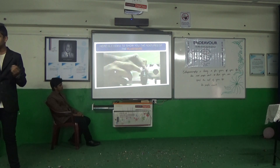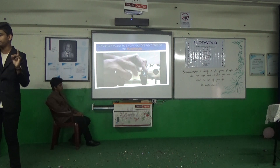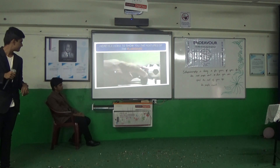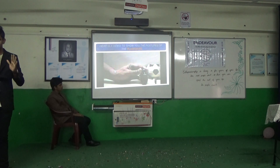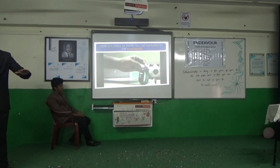There are other features as well. If you connect it via Bluetooth, it can also show you the weather forecast for today, tomorrow, and the following day. And this is the special exercise mode that we have included, which helps you track, monitor, and analyze the exercise that you are doing.